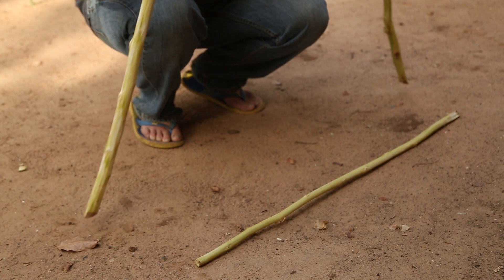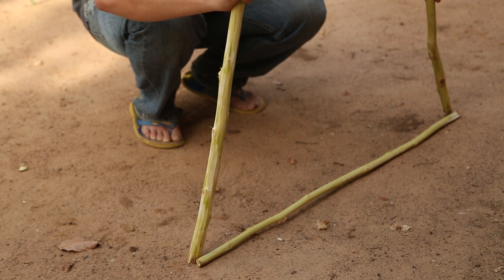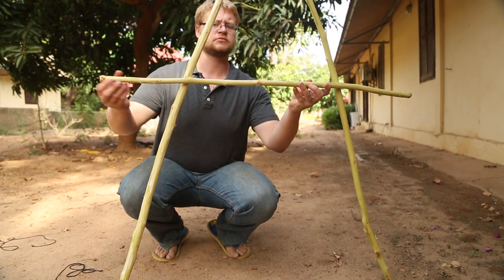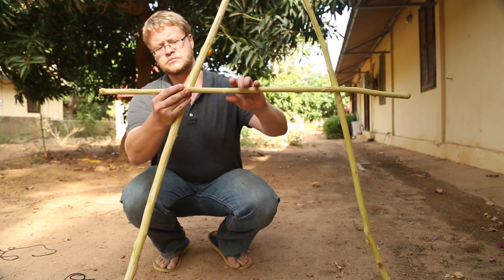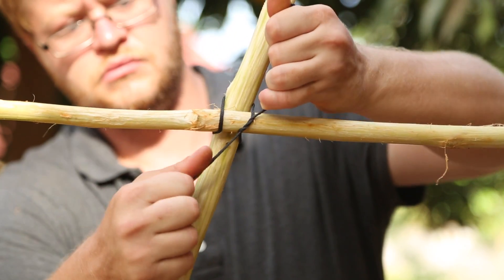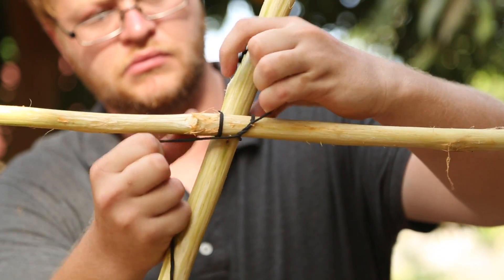Place the crossbar on the ground between the feet to ensure that they are a meter apart. Raise the crossbar until it is about halfway between the ground and the top of the A-frame. Have a partner hold the crossbar in place and attach it using the lashing technique.